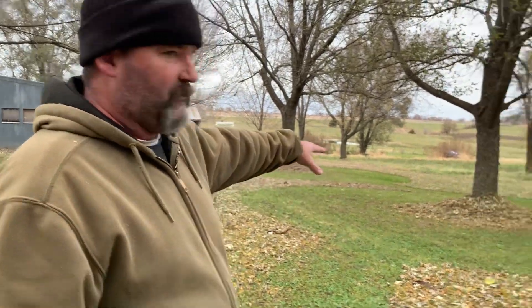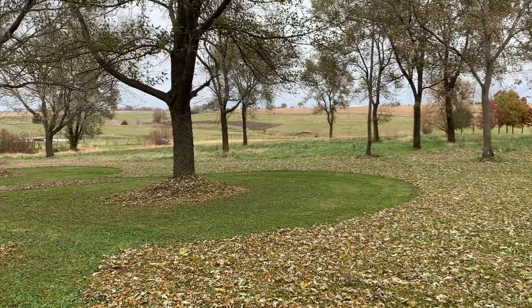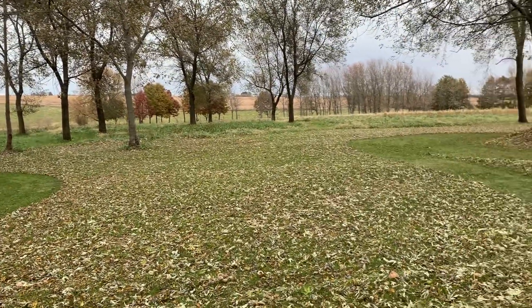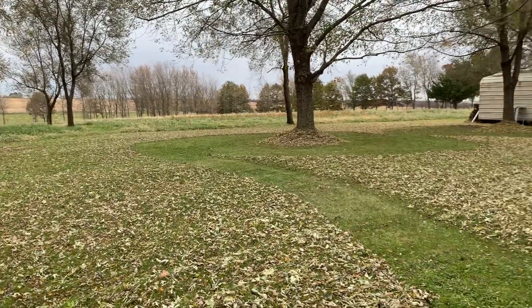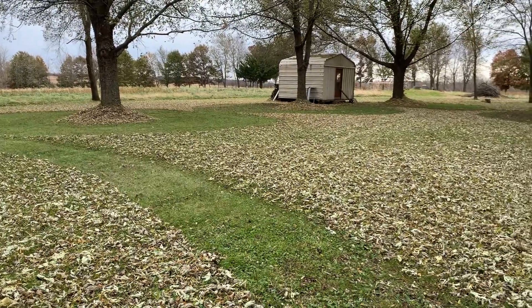So I'll have her pan around with the camera, and you can see right here what I've done with these trees. There's a few of them I haven't gotten to yet. It's something I think everybody ought to try if you have a lot of trees and you have kind of the same problem I did.